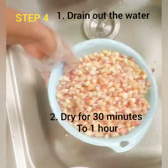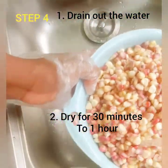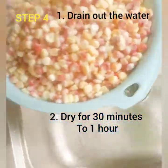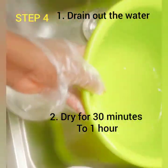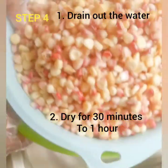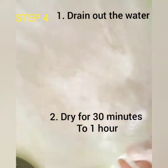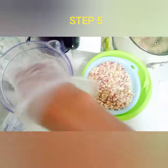For hygiene purposes, I wash it a little bit again and leave it in the bowl to dry for about 30 minutes to one hour. Even though I want my dough to be soft, it's kind of a tradition to leave it until everything is drained out. Then step five is to blend or grind.